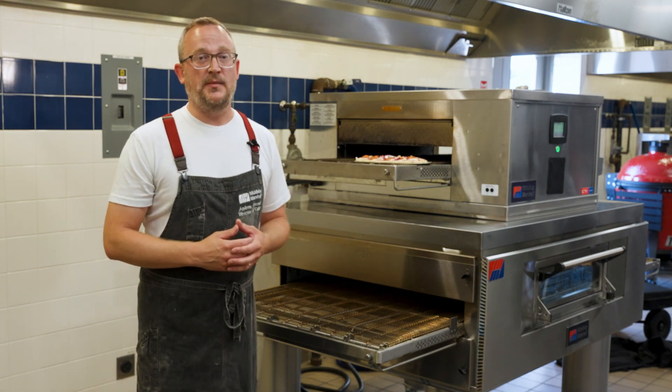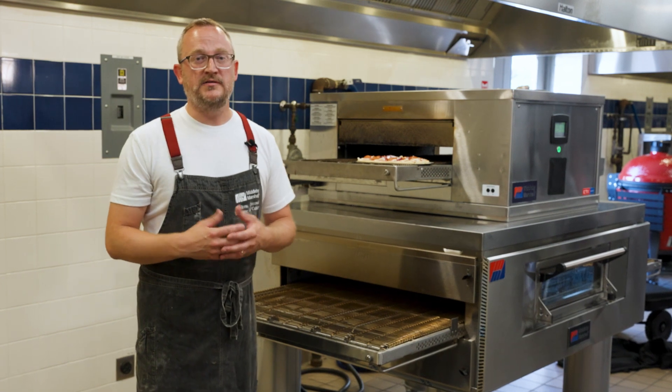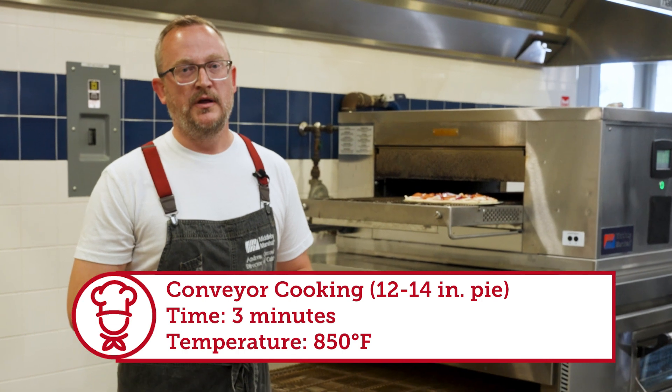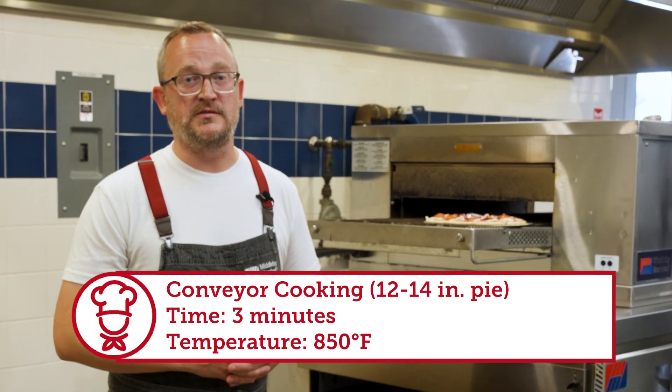From those times and temperatures we talked about before — 10 to 12 minutes in a convection oven — we're now going to be baking at about three minutes at a much higher temperature, somewhere in the realm of 850 degrees in our CTX platform. Now all we've got to do is wait.